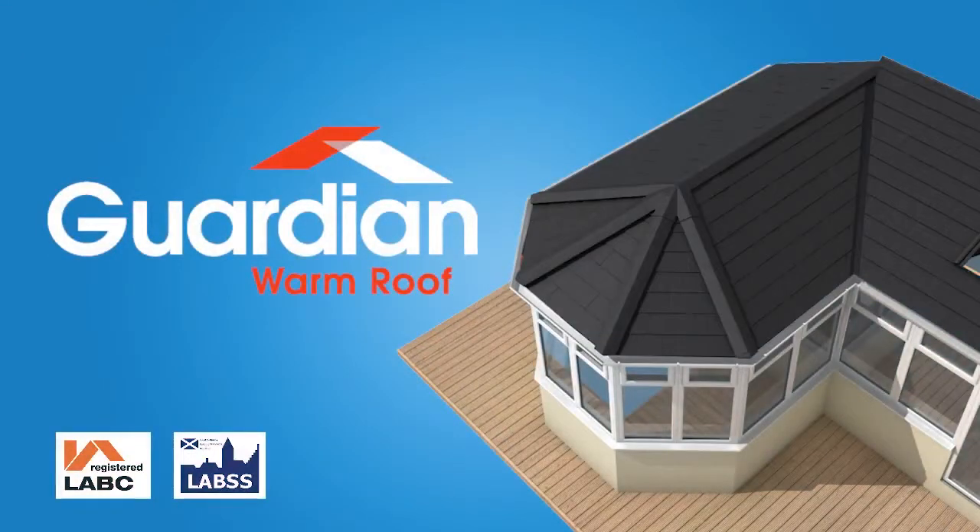I hope you enjoyed watching our video and can see how a Guardian Warm Roof can enhance your home. To obtain a free, no obligation quotation from one of our Team Guardian registered installers, please enter your postcode above.